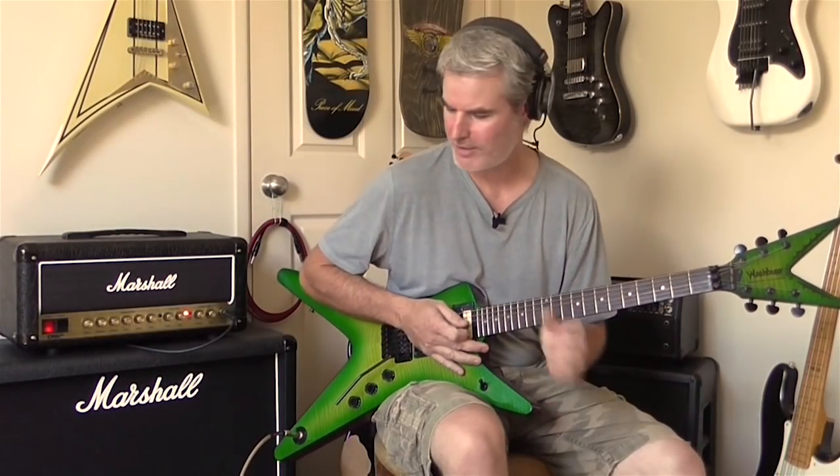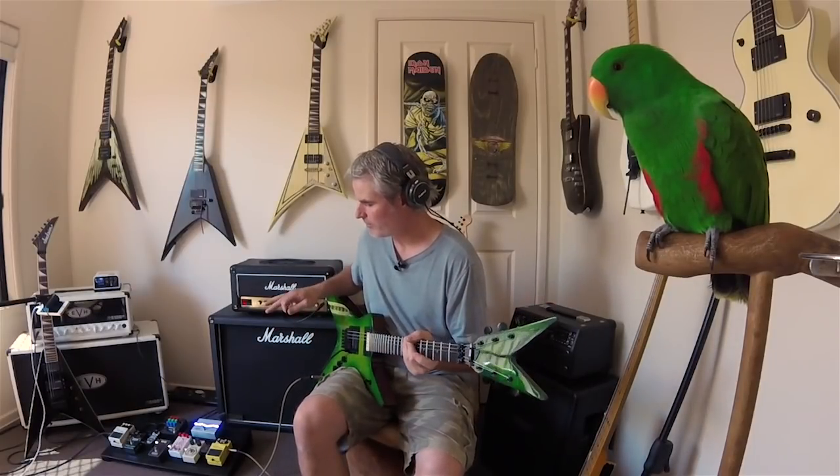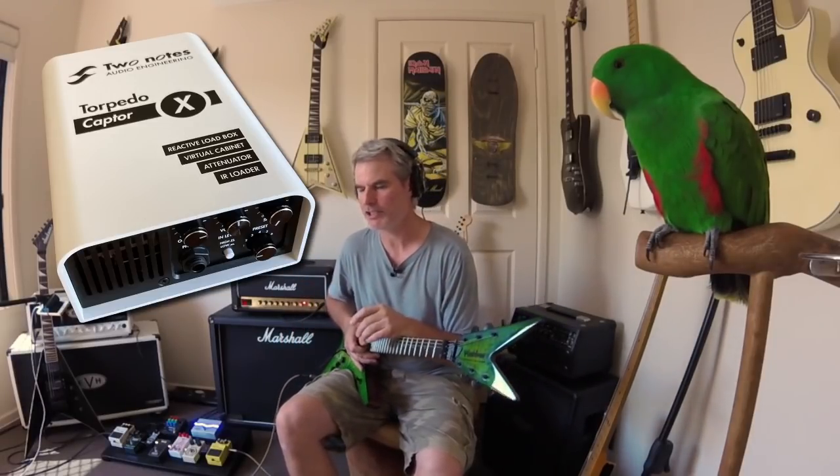Hey, how you doing guys? Welcome back to the show. Something I've wanted to do for a long time is just have a discussion about getting more aggression to the front end of your tone — there are so many ways to do it. I'm using the Marshall DSL 20H today, going through some effects on the floor, and capturing it through the Two Notes Torpedo CAB X, straight through the interface on Logic on the Mac.